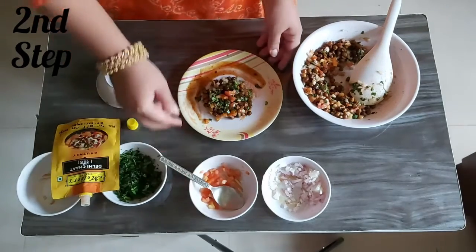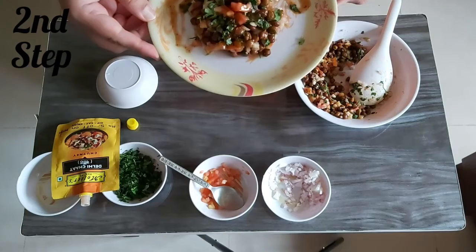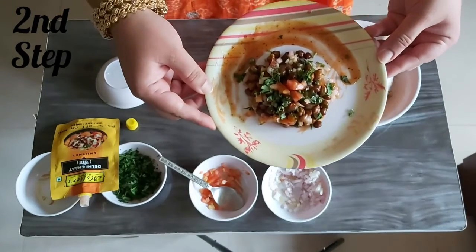Look — does it look yummy, my dear children? I can't wait to taste it! Are you feeling tempted just looking at this? The crunch of tomatoes and onions, the chutney, the chana — everything tastes yummy, my dear children. And yes, it's very very healthy. So quickly prepare this and enjoy the recipe!